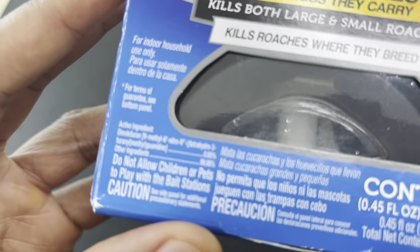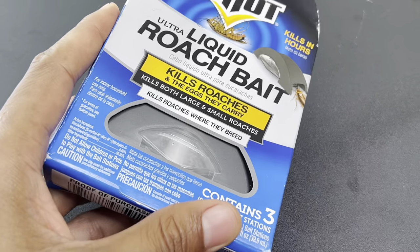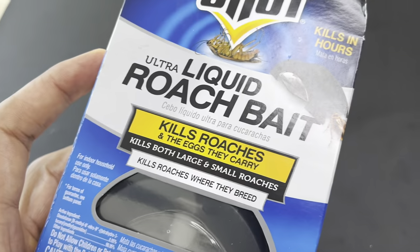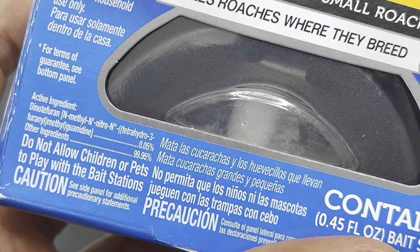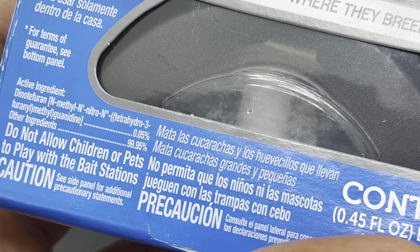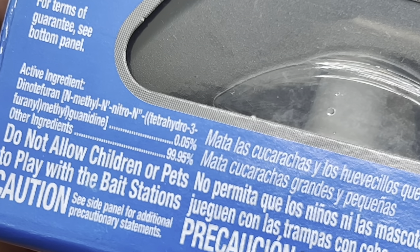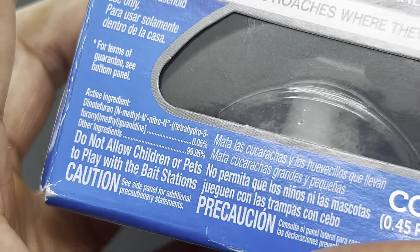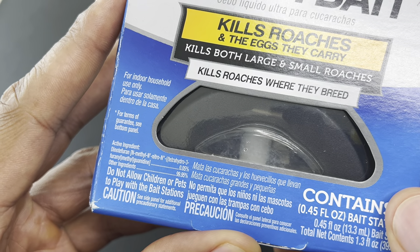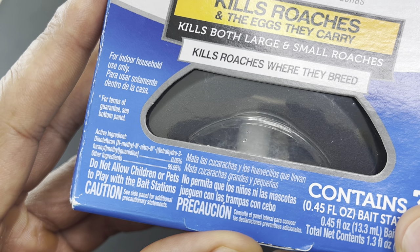Let me get a little closer so you can see this — it says the ingredients include dinotefuran and methyl nitro, for those of you who don't know what that is, neither do I. It has other ingredients as well. It's important that you read all the cautions and precautions, and it says do not allow children or pets to play with the bait stations.